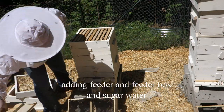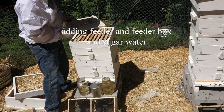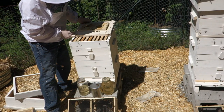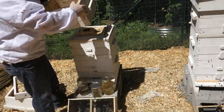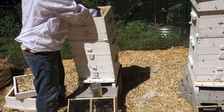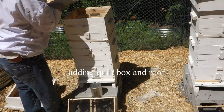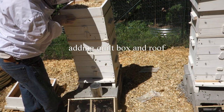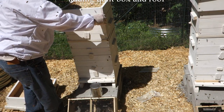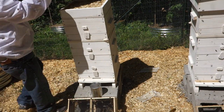All right, with those in, next comes the feeder and my quilt box. Then my top roof.